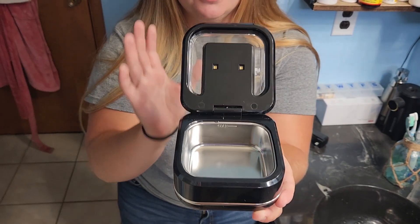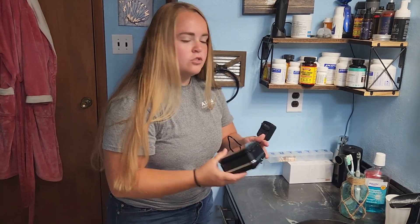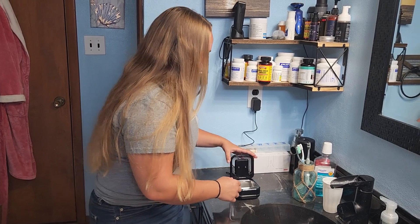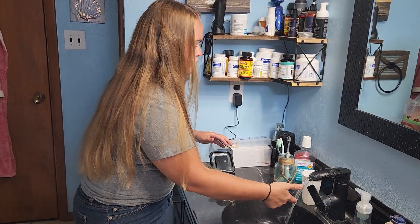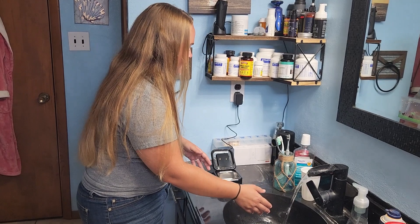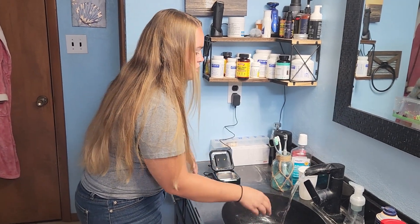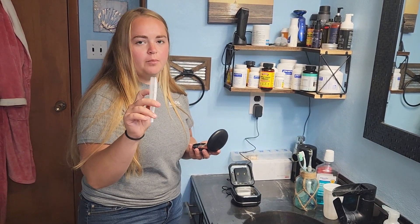This is what the inside looks like — you do have a max fill line here indicating how much water to place in your cleaner. Your power cord is also provided; it just plugs into the wall and also plugs into the back of your ultrasonic cleaner. When I use ultrasonic cleaners I like to use warm water just to soften up the debris and make it easier for the cleaner to work.